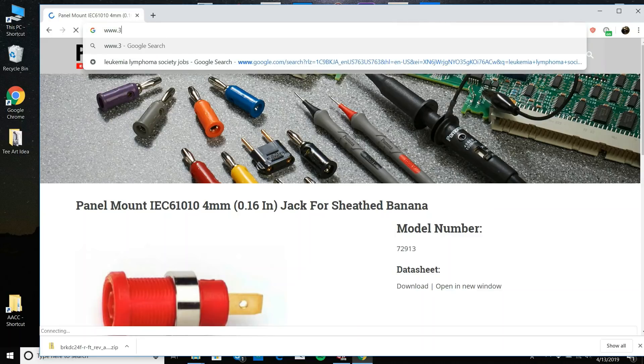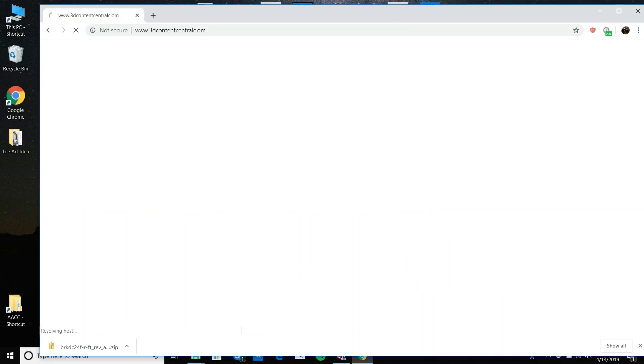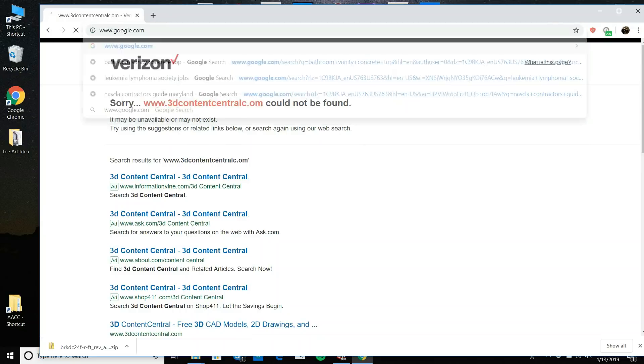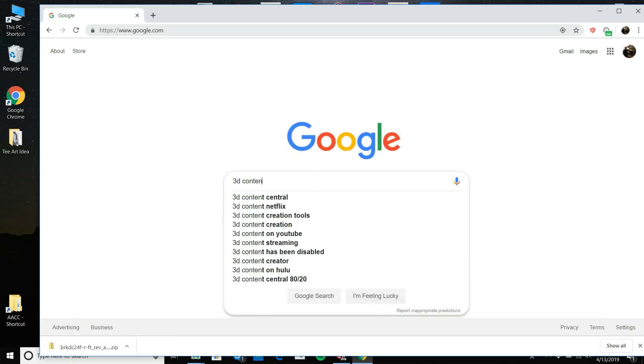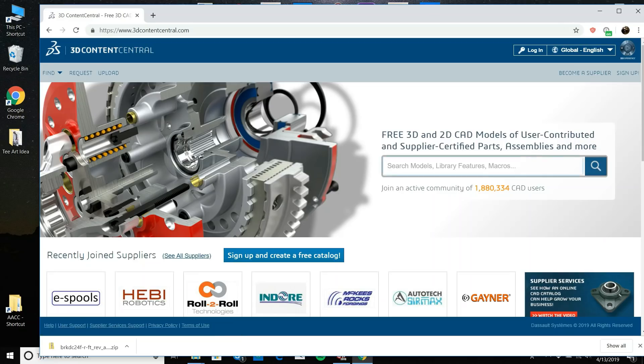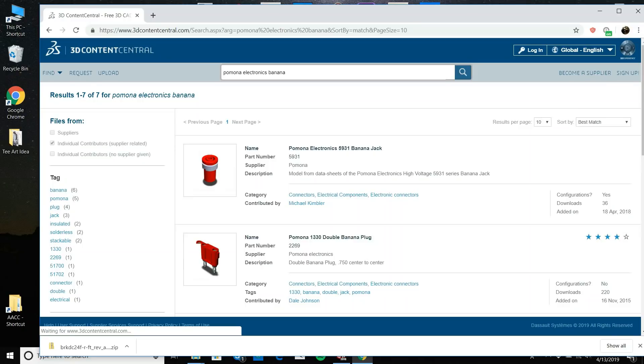So I'll go to 3D Content Central — similar to GrabCAD, it's a free 3D CAD model repository. I'll type in 'Pomona electronics banana.' This is the one I want — it's close enough. You have to create a 3D Content Central account, but it's free. What's nice is you can see the part. Whoever modeled it did a nice job. I usually just download it in SOLIDWORKS format, unchecking the rating options. I'll get an older version and download it.